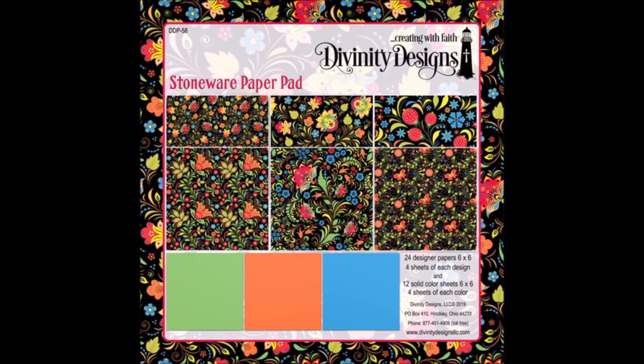The paper pad I'm going to be using is the Stoneware paper pad collection. Here you can see the card base from the Center Step A2 with Layers die set cut and scored out of card stock.